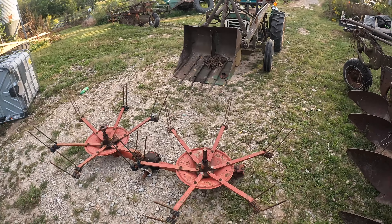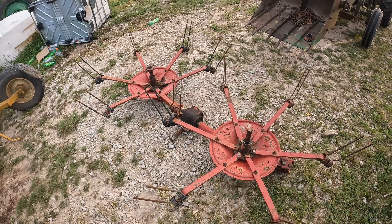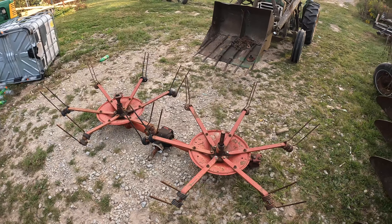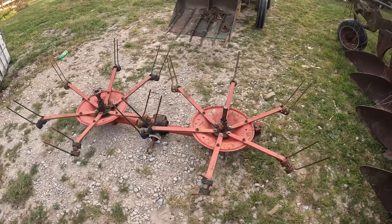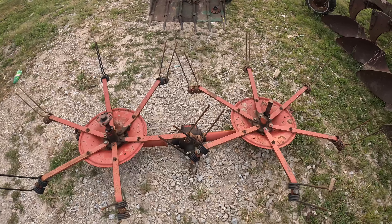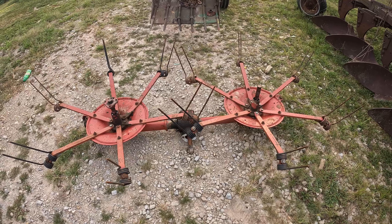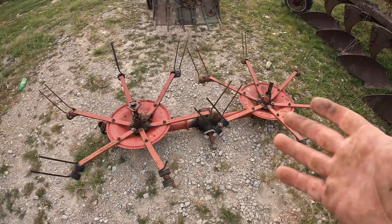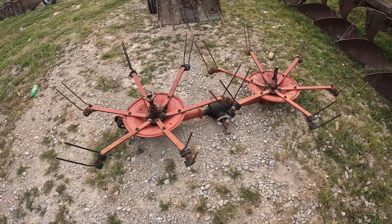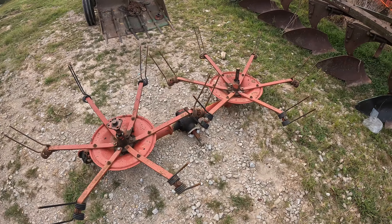We got so much stuff we could be working on, but we're going to revisit this tedder. If you don't remember how that went, go back about a month ago in the videos and you'll see that I bought some stuff on auction time, trying to help out an auctioneer friend who was just getting started. Got all this hay equipment, so I thought, hey, a little two-basket tedder. But then after that video came out, some viewers keyed me into some sadness, and that's where we are.